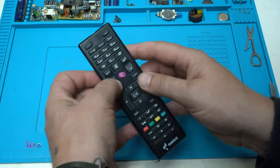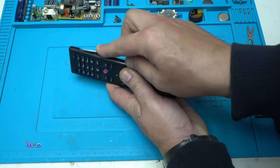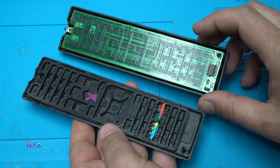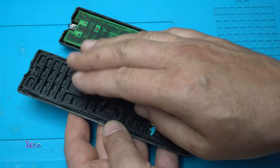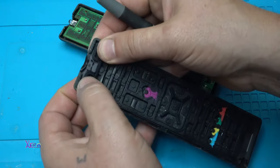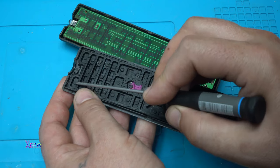Let's open the TV remote - be very gentle when you open it for the first time. This is the PCB board with all the contacts, and these are the buttons with small black dots that make contact. On the power button, that contact is not working or not making contact with the board, and we'll fix that with a little amount of graphite.